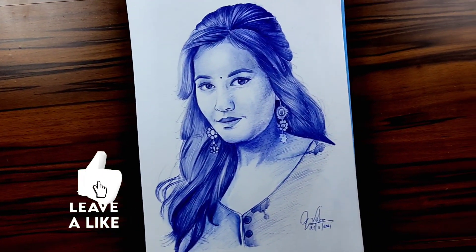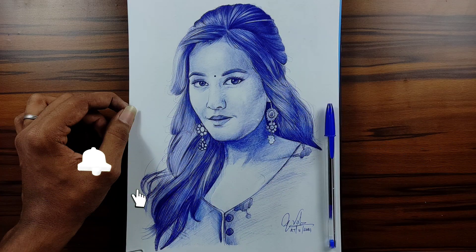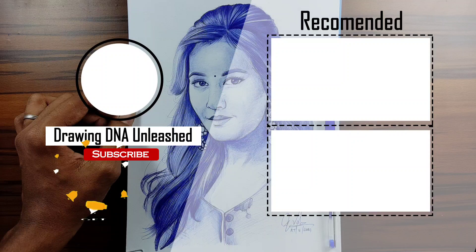And here's the drawing, my friends. I hope you like it and if so please give it a thumbs up. Shout out to your friends and family. Subscribe for more and thank you so much for watching. See you on the next video. Until then, this is Vishwa. Bye.